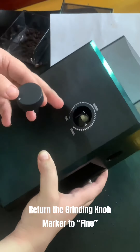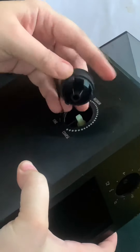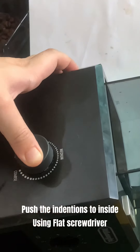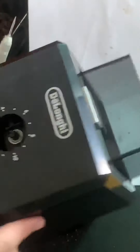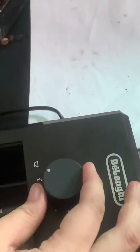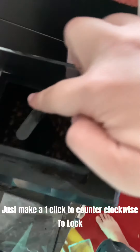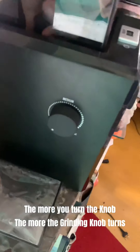Turn the grinding knob marker to fine. Make sure it is in the same position. Push the indentions in using flat screwdriver. If you can hear a click then it fits. Return the cups knob to the same position. Counter clockwise to lock. Clockwise to unlock. Just make one click then turn the grinding knob to fine. The more you turn the knob, the more the grinding knob turns.